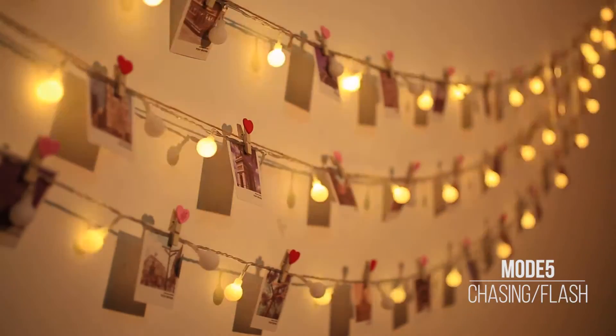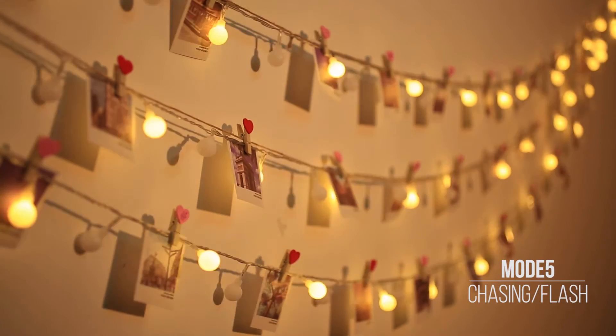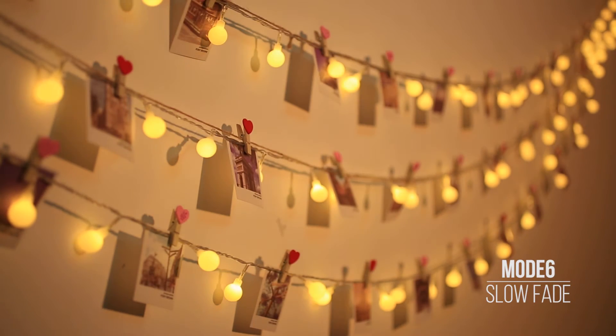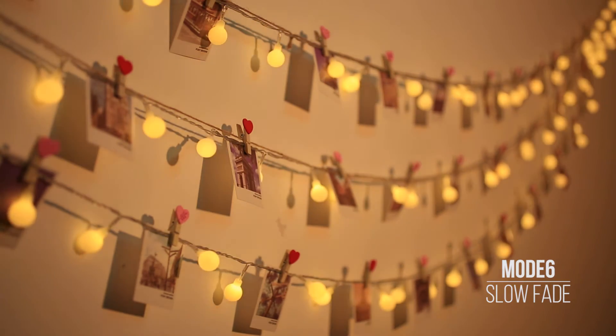The fifth mode is chasing — the light will flash at a high frequency, making the strip light prominently attractive. The sixth mode is slow fade — in this mode the light will slowly light up then fade away like a soothing ambience light.